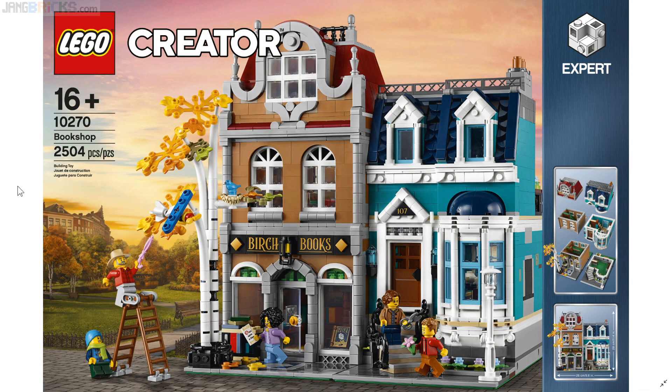Hello, adult fans of LEGO, teens, and parents who watch this channel. Over the past couple of days, a number of you have been asking me to give my thoughts about the new LEGO Creator Expert Bookshop.